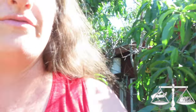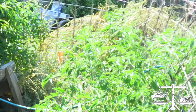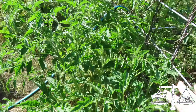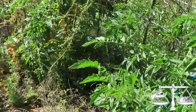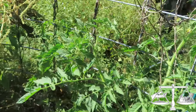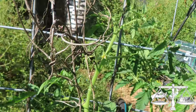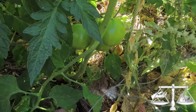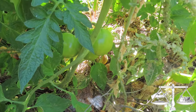Over here we have some beds — this is where the tomatoes are this year. I planted heat-tolerant tomatoes. I haven't gotten a ripe one yet, but they are looking really good with flowers, and we have green tomatoes — so soon we will have tomatoes.